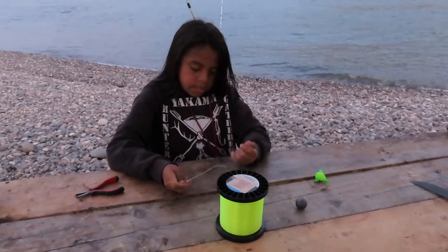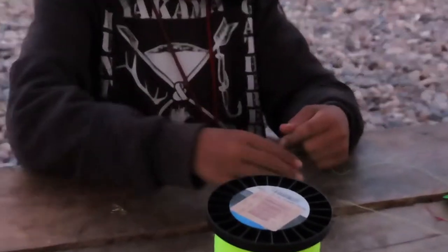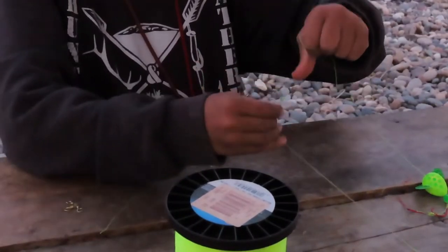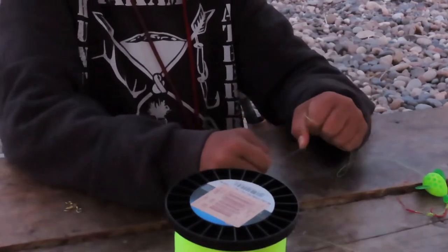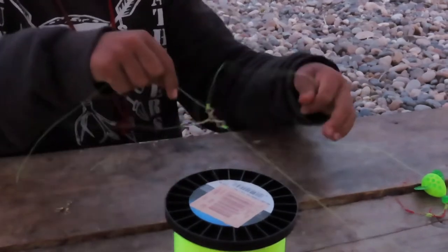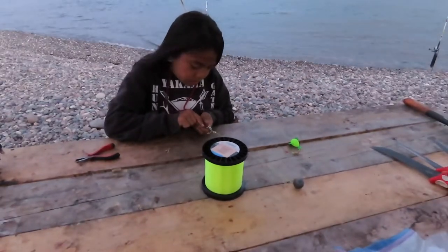Then you're going to tighten it again, then you pull it — you pull this one to tighten it more. And then once you think it's good, you pull it down at your fingernails to tighten it. Then you push it up.